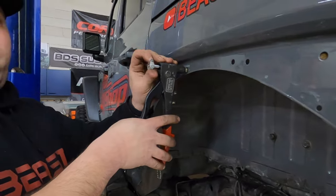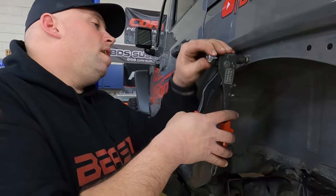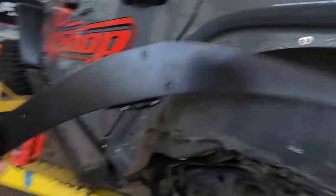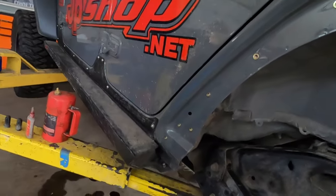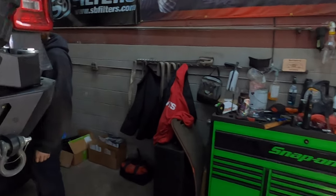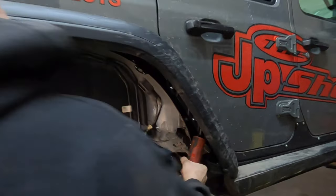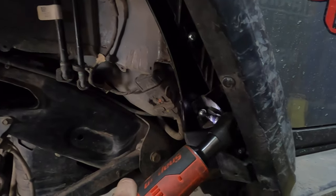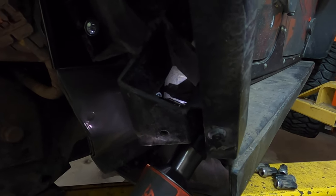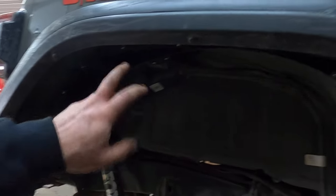A lot of aftermarket components use nutserts, and you can use nutserts if you're a fabricator making your own stuff. The next step is putting these brackets into place and putting the fenders on themselves. We also cleaned up this area. It just mounts up in the factory locations where we put all the nutserts in — much more sturdy than those factory plastic clips.